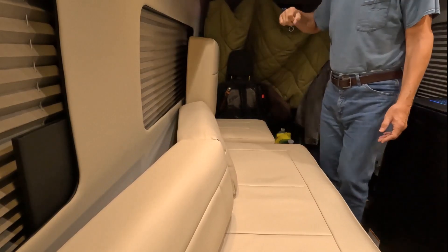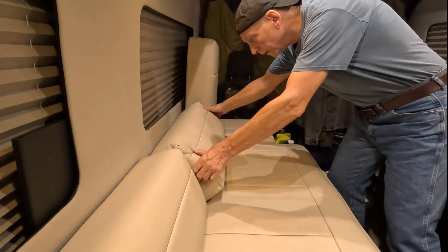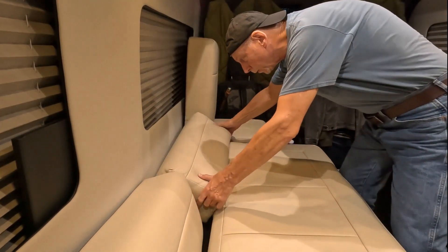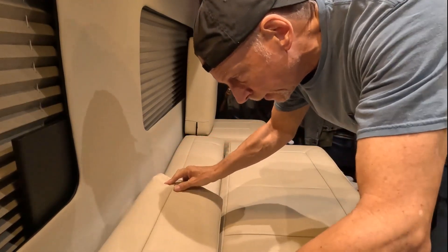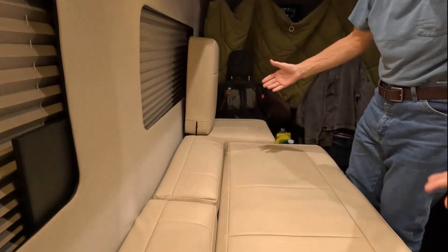Now I need to take the back cushions and get them in there. I have to kind of pull the large seat part out a little bit so that they will fall in, but then it's just a matter of laying them in there and making sure it's as tight as I can get it — and that part's done.